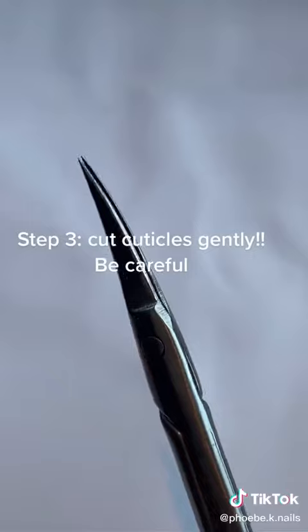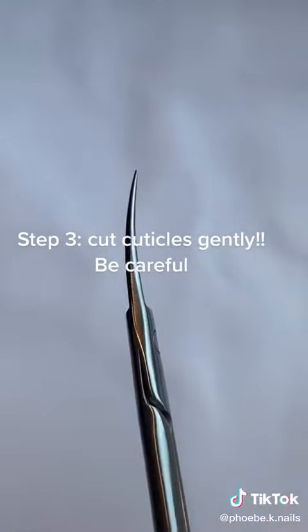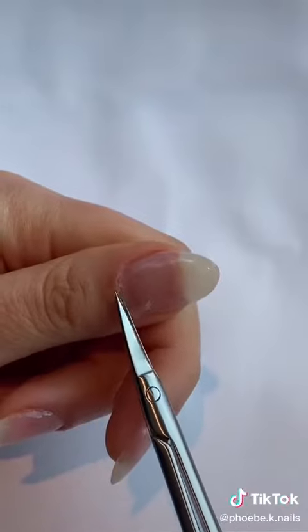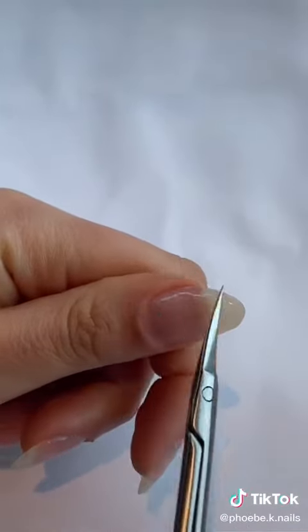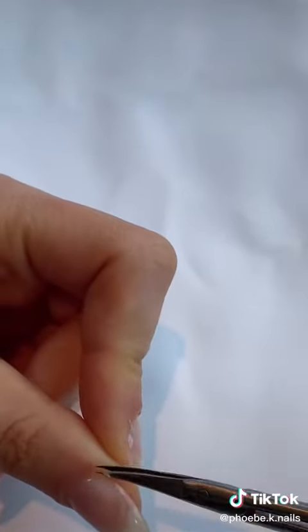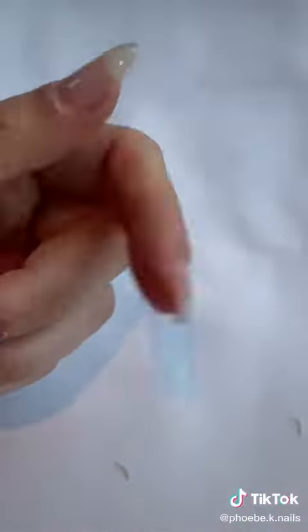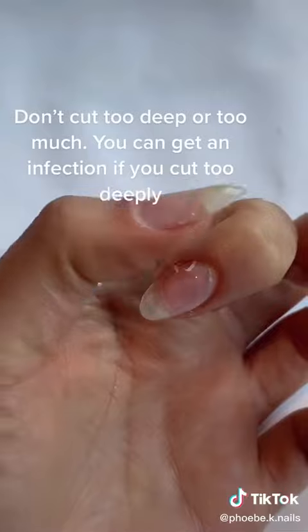Step three, cut your cuticles away. These scissors are designed for cuticles, so they're quite thin, sharp, and curved — so be really careful here. You don't need to cut really deeply or look for skin to cut. Just cut the skin that you can see is hanging off and the white dead skin, like you see here.